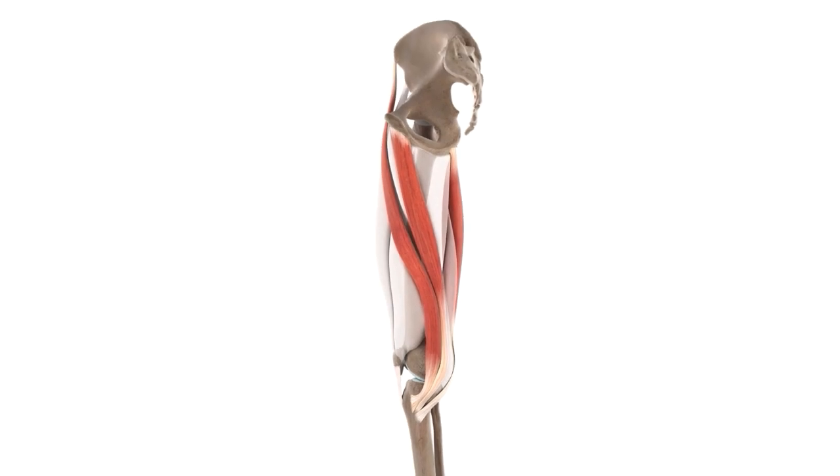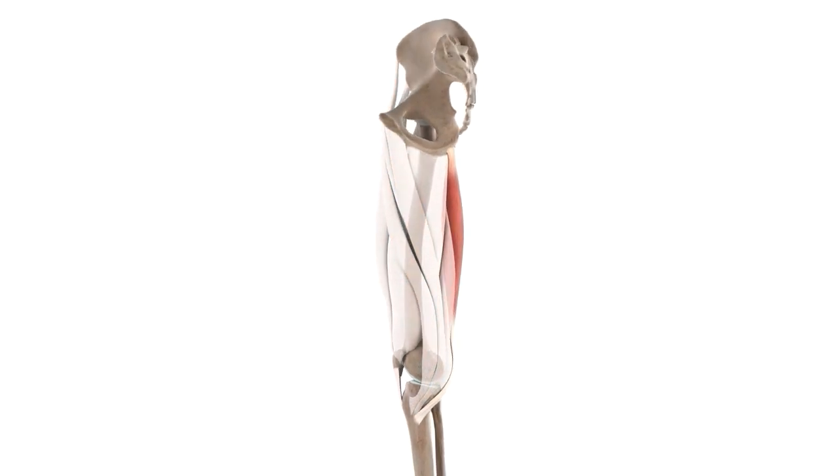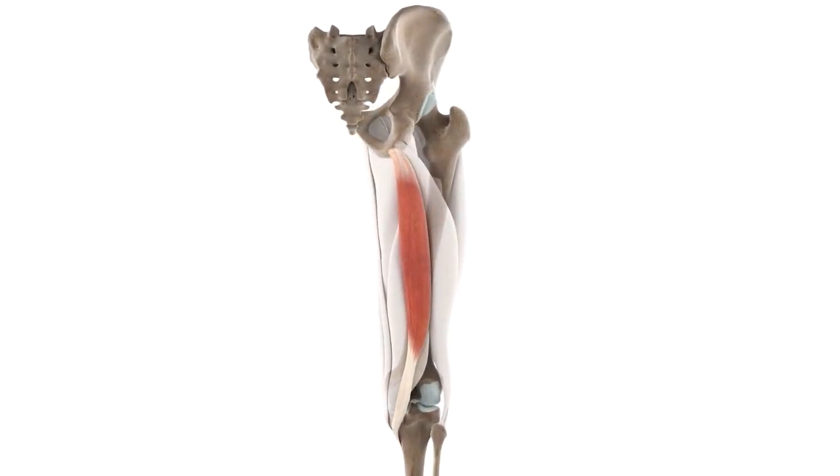Likewise, the semitendinosus has an interesting backstory to its name. As the muscle tapers off to form tendons at its insertion, and as the word semi means half, you can see where the name semitendinosus comes from — quite literally, as half of the muscle is made up of a tendon.